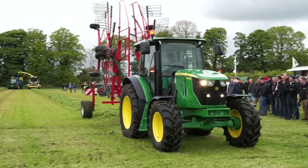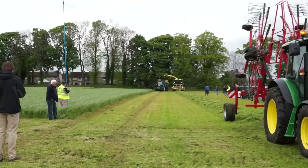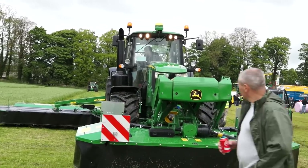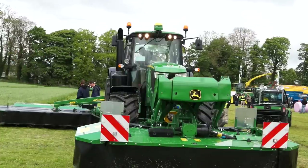So next up, we've got the flagship of our range, our AP. The mower which we've got here today has a quick change knife, so with one lever, we can simply and quickly change all the blades in the field exceptionally quickly.